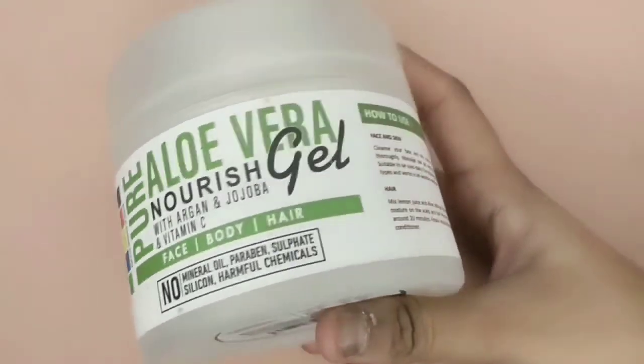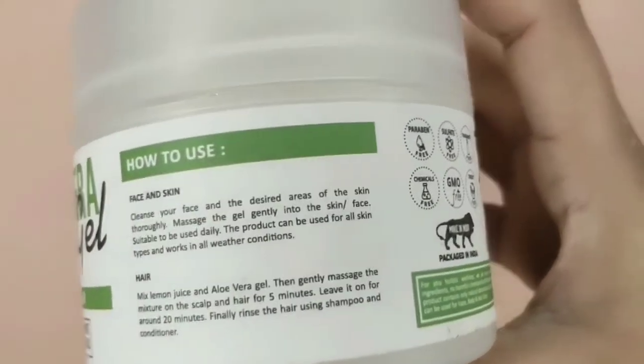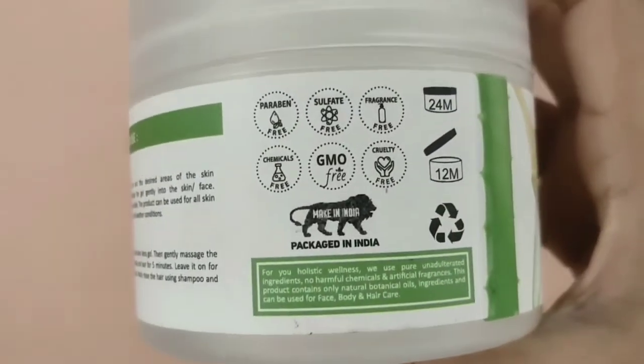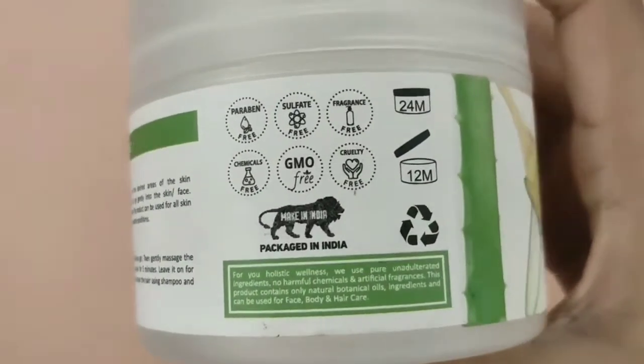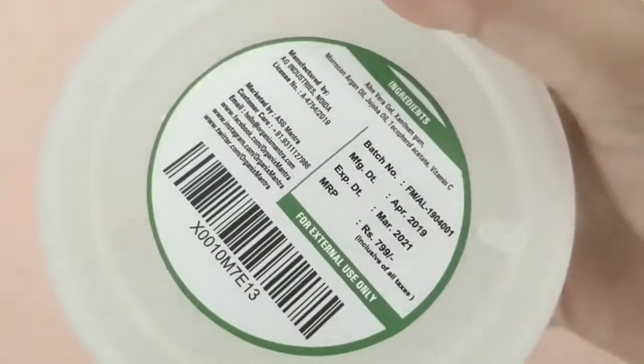The first aloe vera gel I am going to talk about is Organic Smantra. It has organic jojoba and vitamin E added to it. All the details are mentioned. It is chemical free, GMO free, cruelty free, and made in India. The packaging is a tub, which is very convenient.